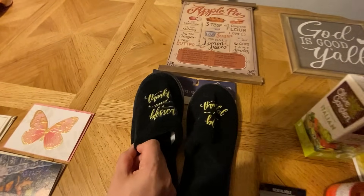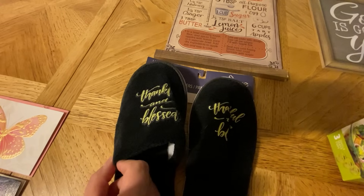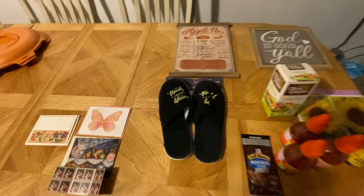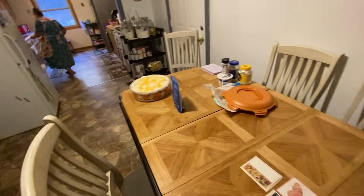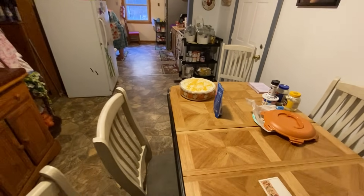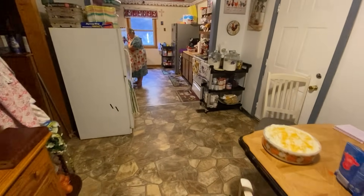I guess it was for the kitchen — it says 'Thankful and Blessed,' and I surely am. Y'all will see her using those in the next video. Also, there were people in the comments requesting Mama to update y'all on my cousin.